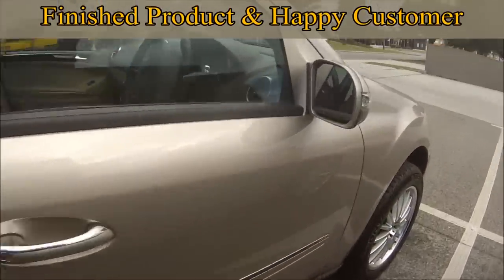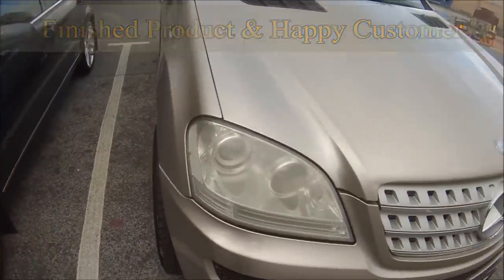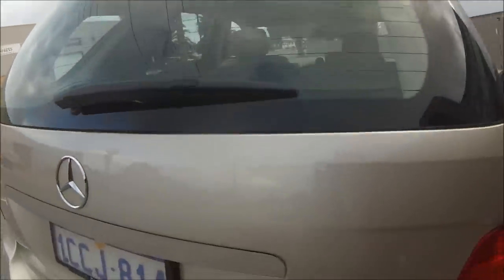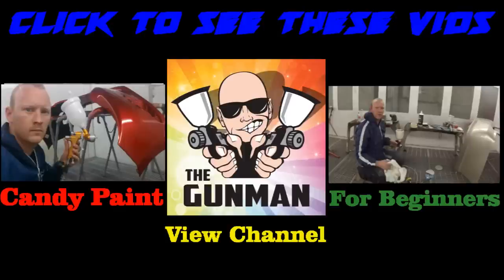This is the finished product here and we have one happy customer. Hang around and there are a couple of links at the end to a couple of my other personal favourite videos, and there's also a link to view my channel with playlists and all that. Thanks again for watching — this has been another Gunman Production. Goodbye.